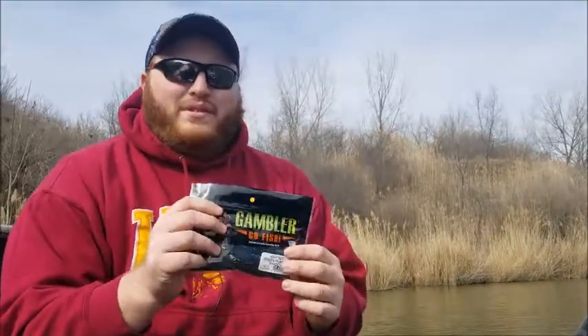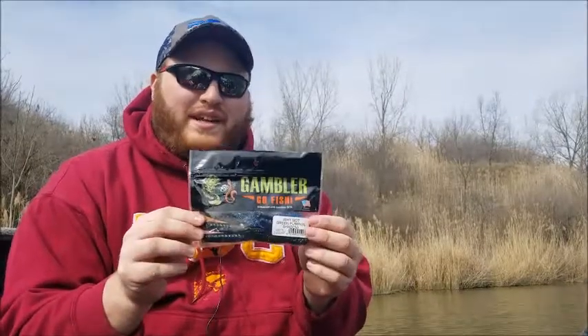Hey guys, this is Tony from RSA Fishing Team here for another product review video. Today we're reviewing the Gambler Why Not, a flipping bait crawl style bait. I've got a couple of colors here.